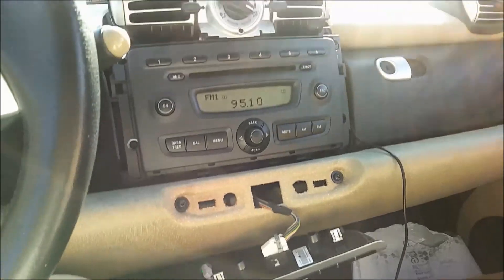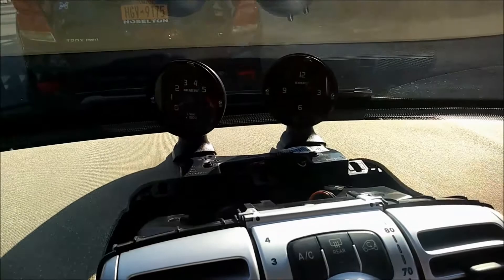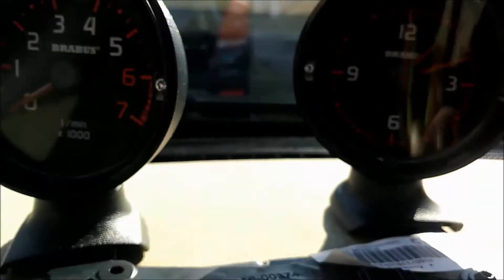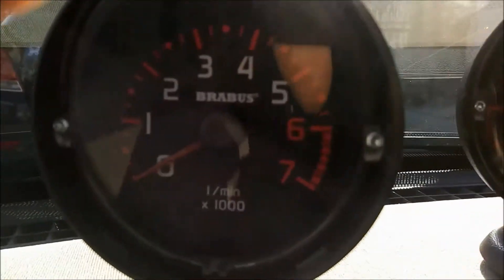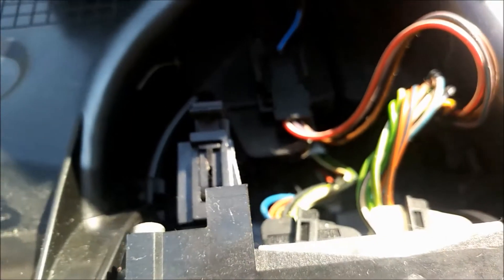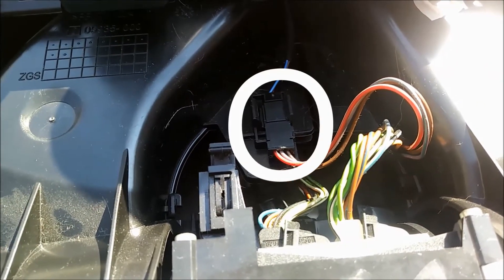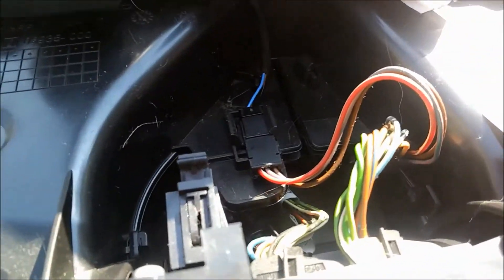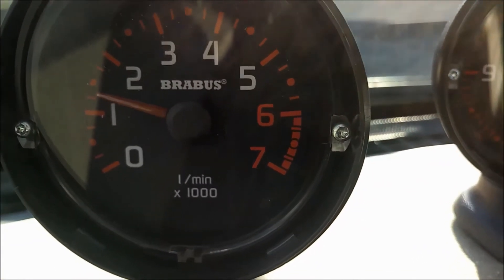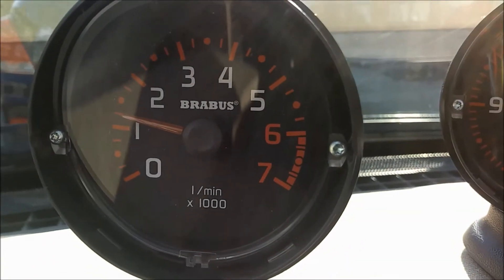Alright, as you can see here — everything is unbolted, not put back in yet, but the gauges are in. Sorry for the blinding sunlight. We're going to do a first startup to see if everything works, check if we have any movement from that clock, and see what the tach does. The wiring is hooked up, clipped into place inside there. We had to fish it out from the harness — the loom was folded all the way down against itself and taped, but if you pull it back really hard — looking pretty good.